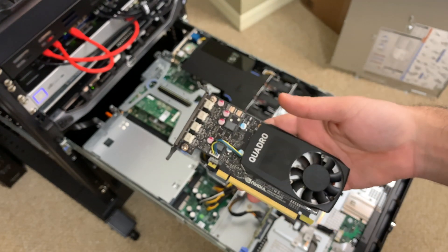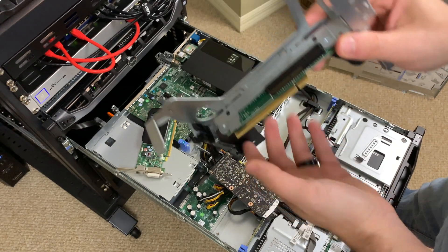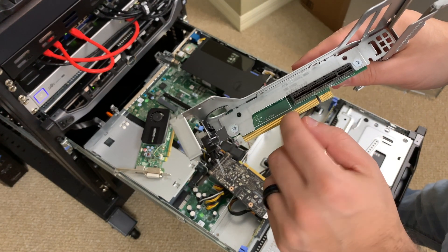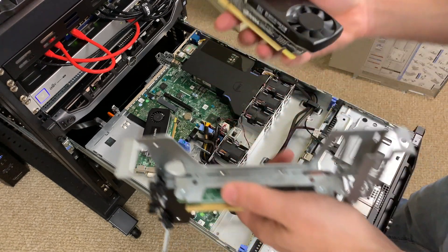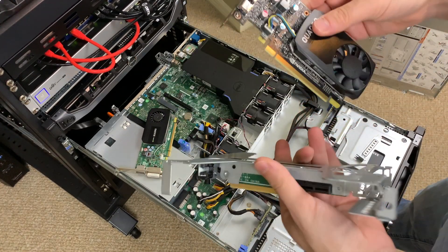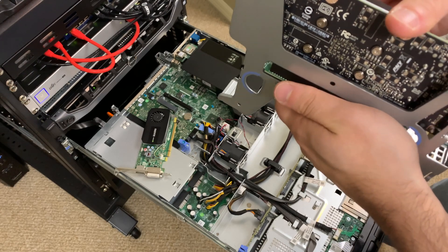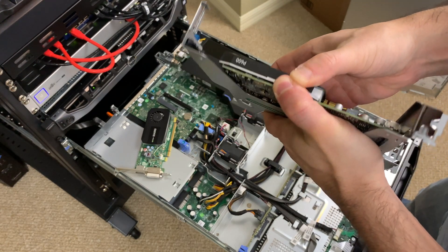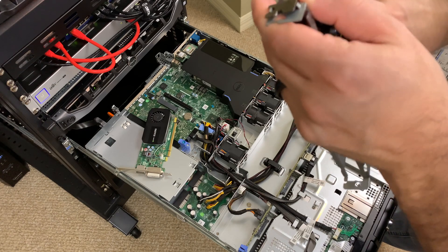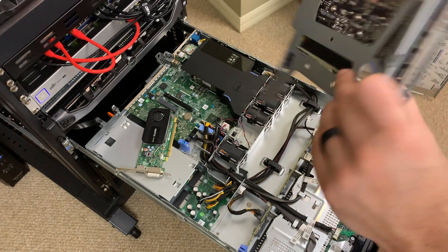So let's get this thing installed. Dell really screwed us over here because even though this is a half-height slot, they don't have the back PCIe lane open, so we're not actually able to insert this graphics card — it's using the full length of a x16 rail. I did switch out to the full-length bracket so we're going to try with just the full length and see if we can figure it out. I think I'm going to have to do some more research offline to see if I can use hardware encoding.